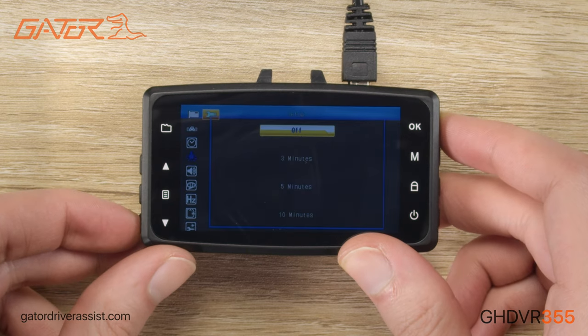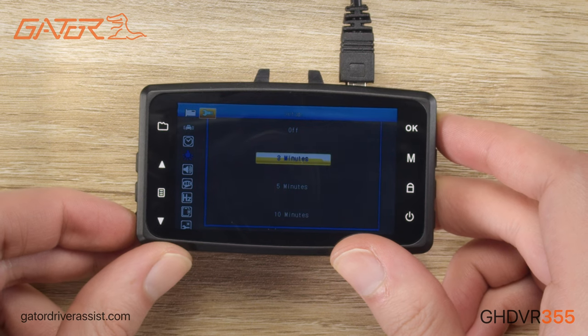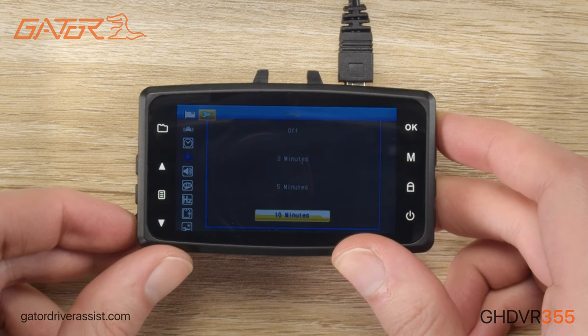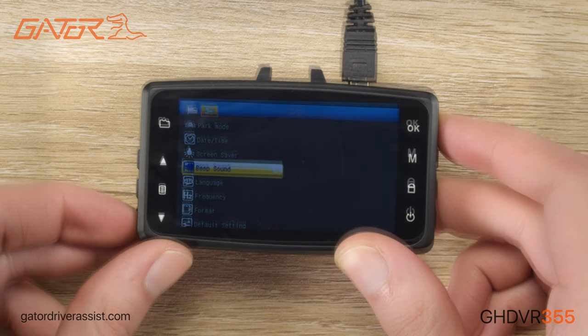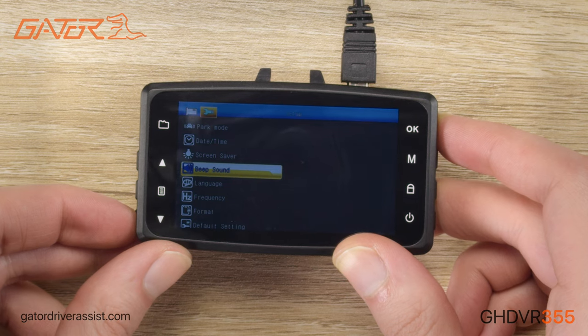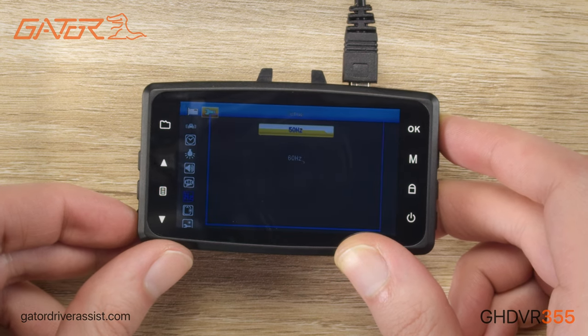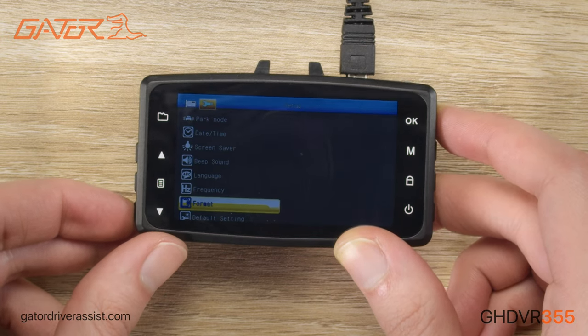Screen saver is the time it takes before your dashcam screen turns off. If you find the dashcam screen distracting, you can set it to one of the timers and this will simply turn off the screen and continue recording. You also have the option for turning off the beeping sound and changing the language of your dashcam if you wish. Frequency is a setting that prevents flicker of the street lights depending on the country you're in. It is automatically set for Australia and should be left at 50 Hertz.